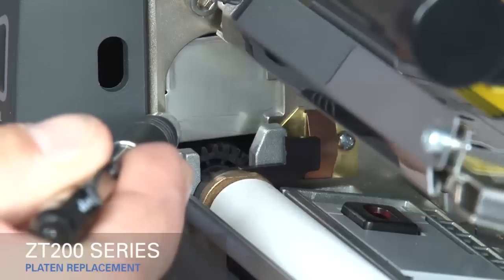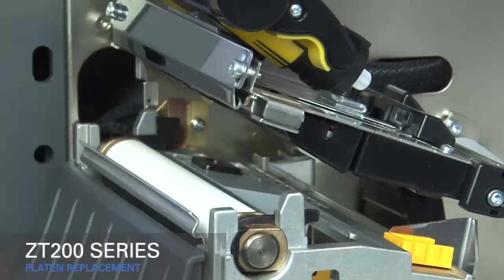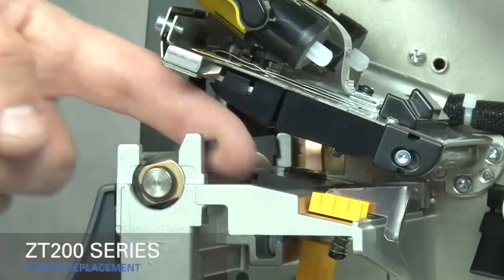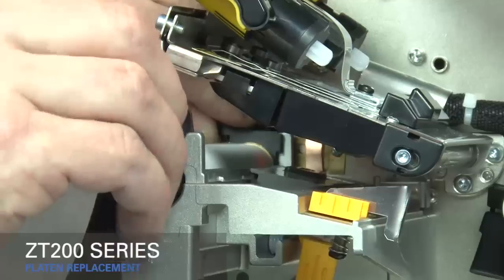Insert a ballpoint pen into the slide hole and move the gear cover toward the back of the printer. Turn the inner and outer lock tabs of the platen roller assembly toward the front of the printer. Lift the old platen assembly out.